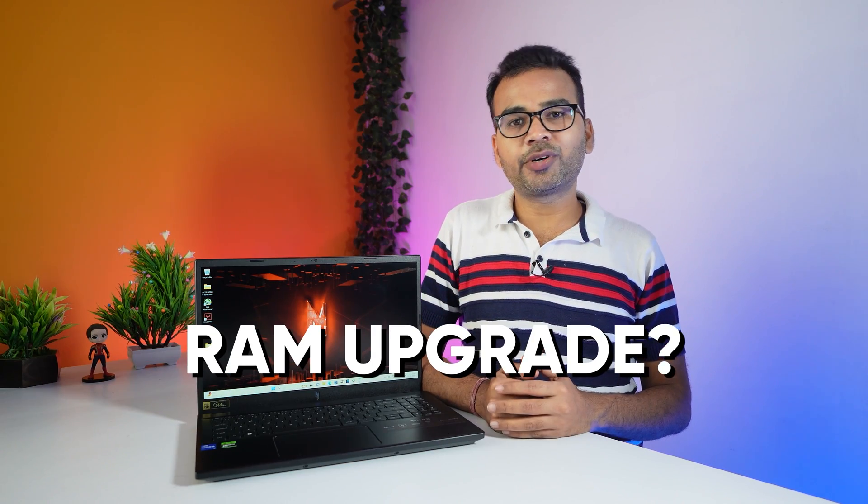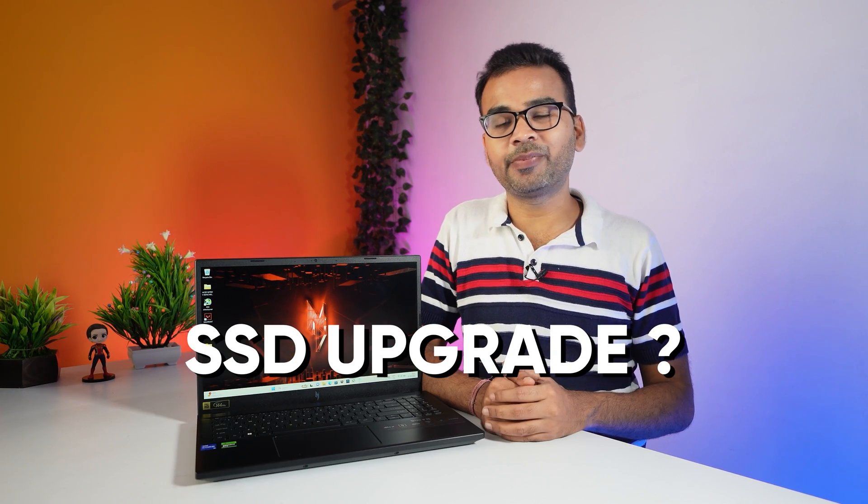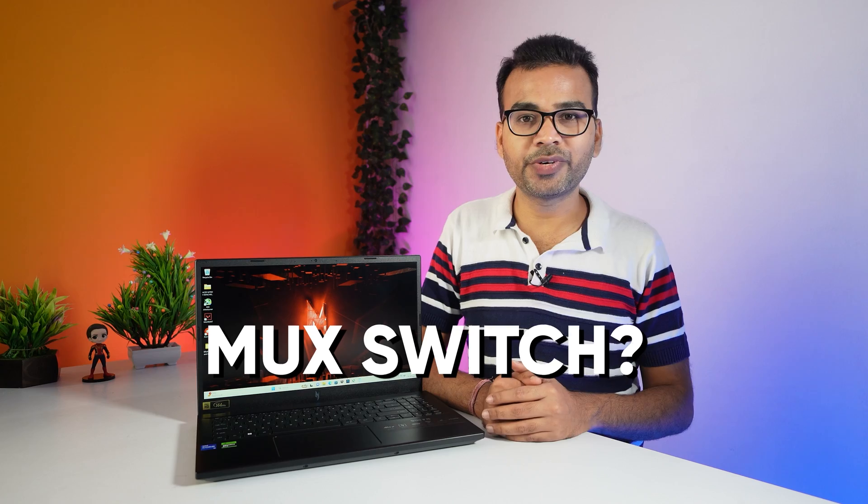Can we upgrade the RAM? Yes, you can easily upgrade the RAM. By default, there is 16GB RAM on a single slot and another slot is completely empty, so you can upgrade up to 32GB maximum. Can we upgrade the SSD? Yes, you can very easily upgrade the SSD as there is a single empty slot available. Does this laptop come with a MUX switch? No, there is no MUX switch available in this laptop.